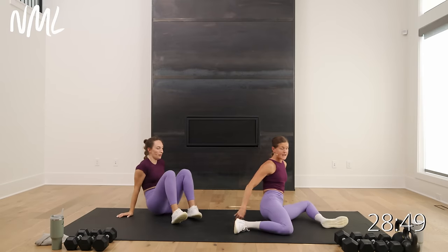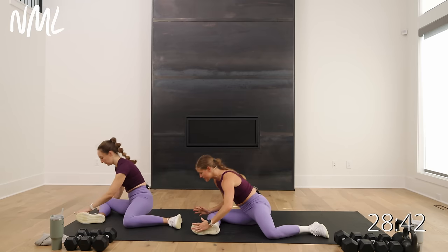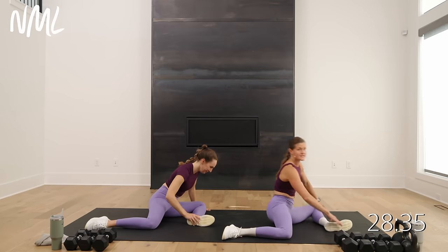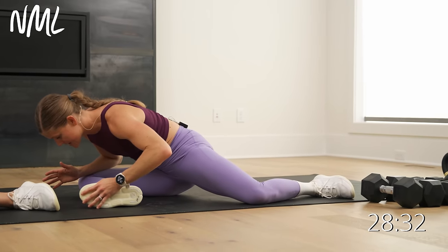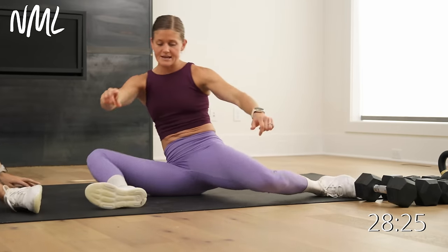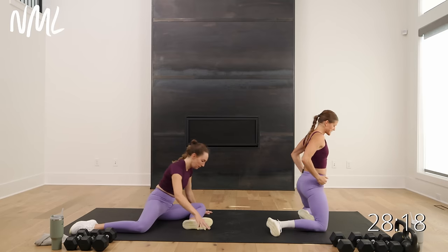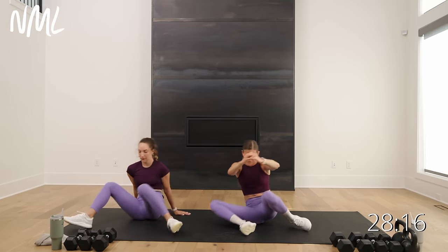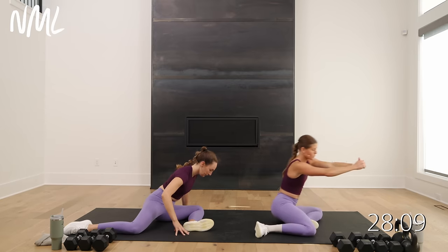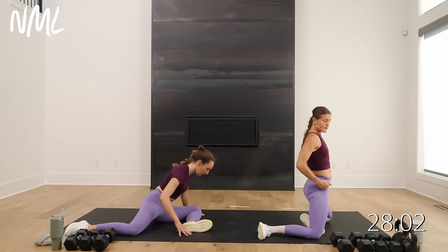Now we're going to warm up those hips — 90-90 style. Give me a little hinge forward, now switch, rotate. You've got to get those hips nice and warm because they're going to put in a lot of work today with those swings. Option: stay here with Rachel, or go to shin box — get up, slow lower down, rotate. Drive through the hips to get up.